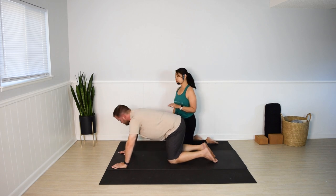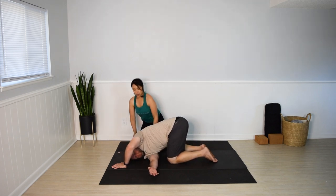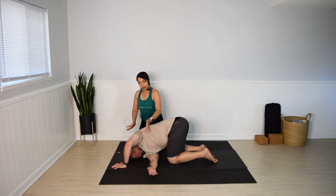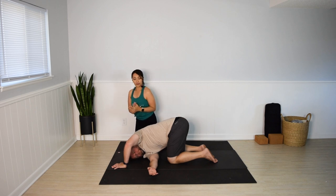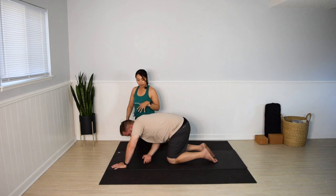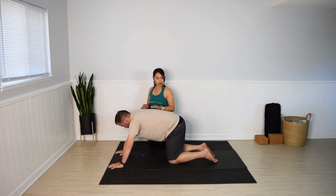We'll focus on the upper body this time with thread the needle. Slide your right arm through the left. Rest your right shoulder and head on the mat. Actively press the left palm down to help twist the upper body a little bit. Stay here, or if it feels good, reach your left arm up. And for some, you might wrap your left arm behind you. A few seconds here. To carefully release, bring your left hand down and push the floor away with the left hand to lift yourself up.